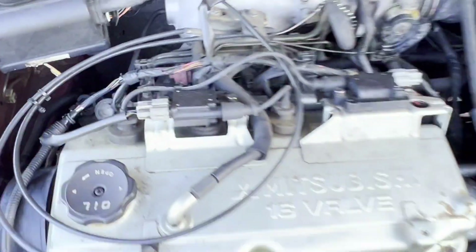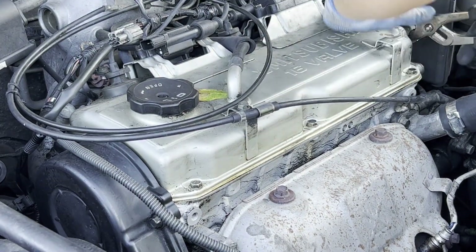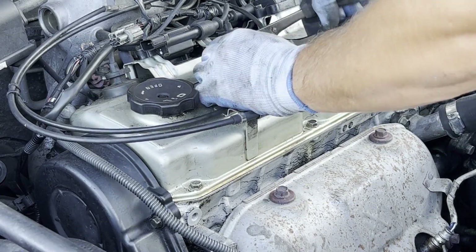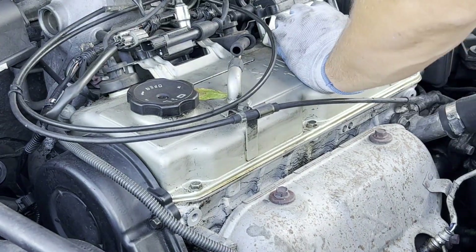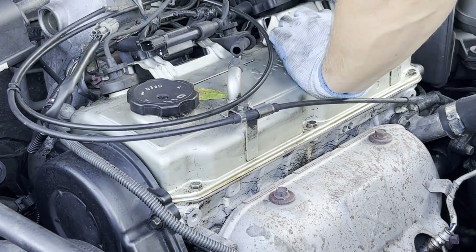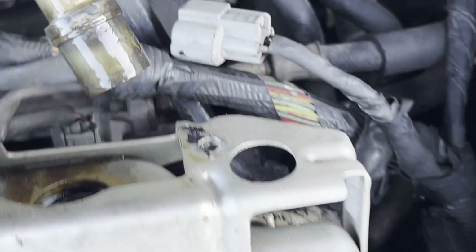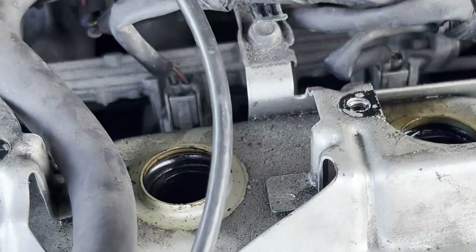As you can see, my coils are soaked in oil because the valve cover gasket is blown and leaking oil inside. This one is also soaked — so much oil. Let me go get a rag and make it a little cleaner.